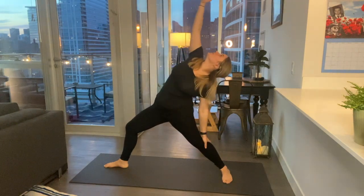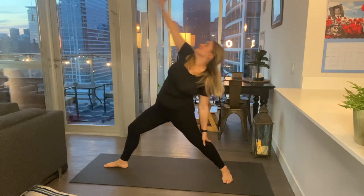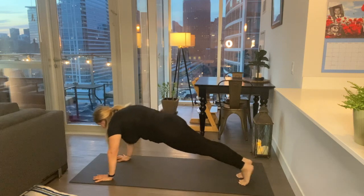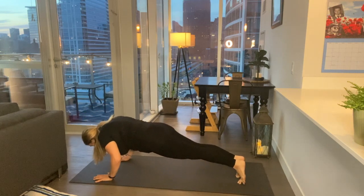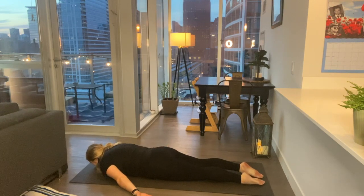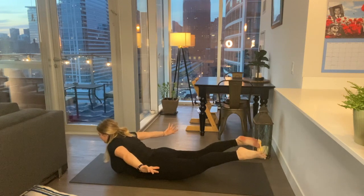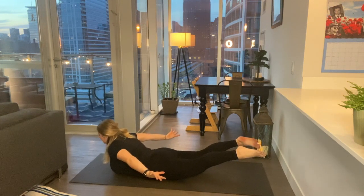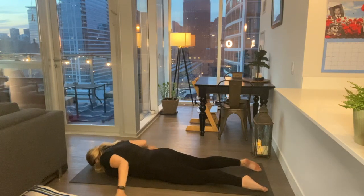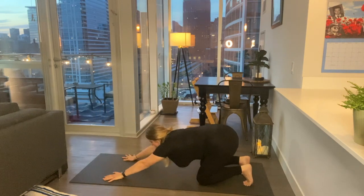Reverse your warrior, find a breath here. Cartwheel your hands down to the floor, step back to plank, shift forward, lower down — all the way. Place your hands up to the sides, palms facing up. Big breath in, full locust. Find a couple of breaths here, really engaging our back, shoulders away from the ears. Lower down, bring your hands by your shoulders, push back through tabletop to downward facing dog.